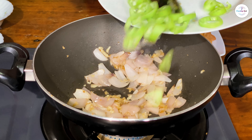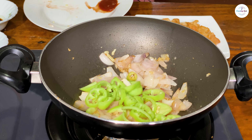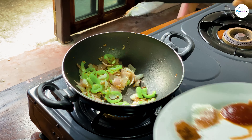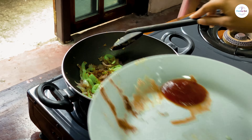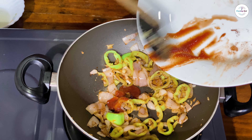Let me fry these for about 10 to 15 minutes. Then we will cook it in the oven and add tomato ketchup.